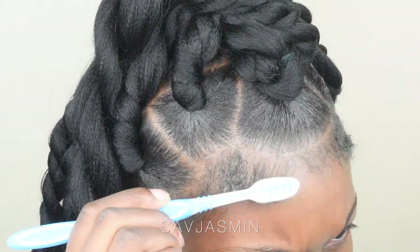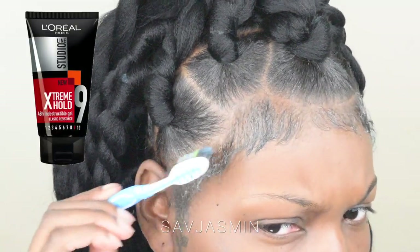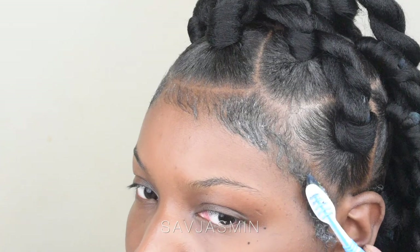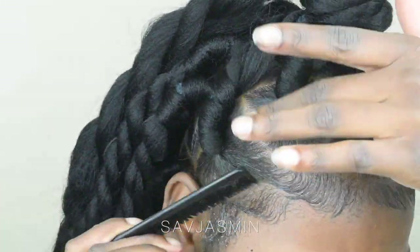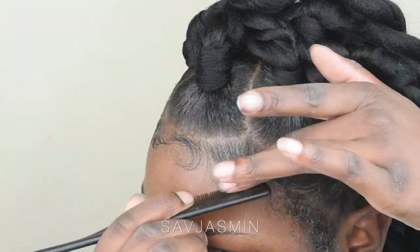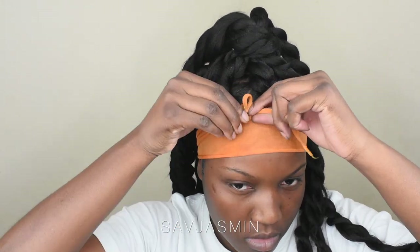So time to tame those baby hairs. I love a slicked look, so I applied that same gel across my hairline and let it set in for about 30 seconds to a minute before styling my edges. I've taken a comb — I prefer combs over toothbrushes when it comes to styling my baby hairs. Then I took a silk wrap specifically for my hairline, popped it on my hair, and went to sleep because I was tired. I was so tired and over it, but really excited as well.